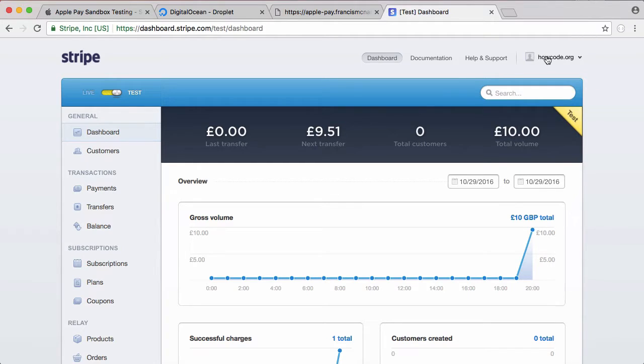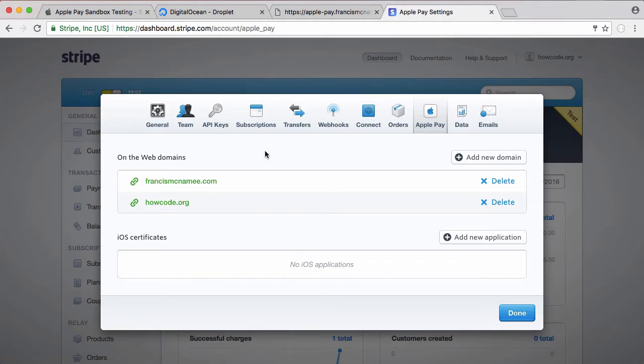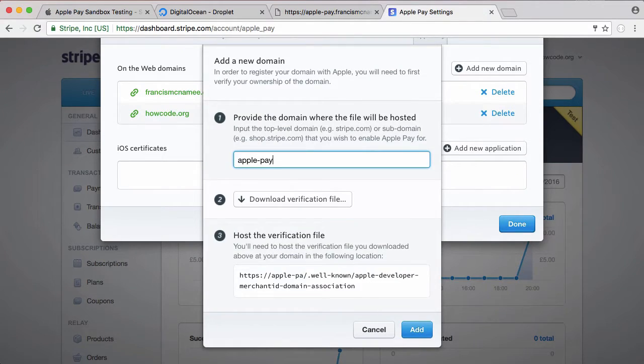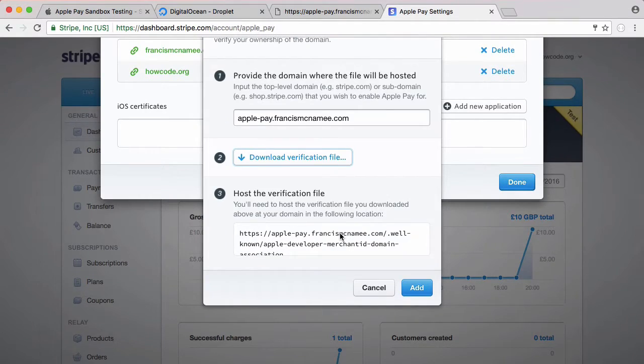What we want to do is go up to the top, click on Account Settings, and go over and click on Apple Pay. You have to add your domain names — you can see I have two domain names here. I'm going to add the new domain name I just created, applepay.francismcnamie.com, download the verification file, and we need to upload that to our server.